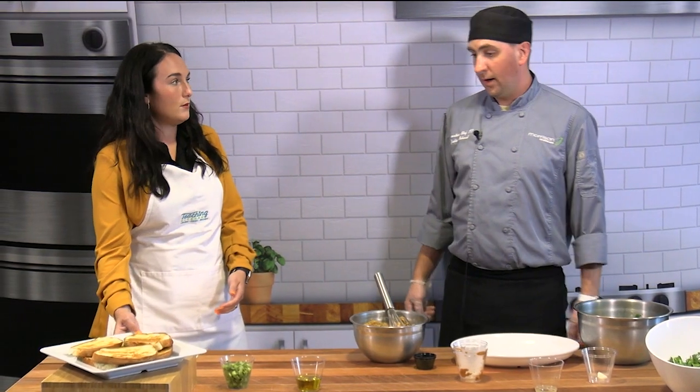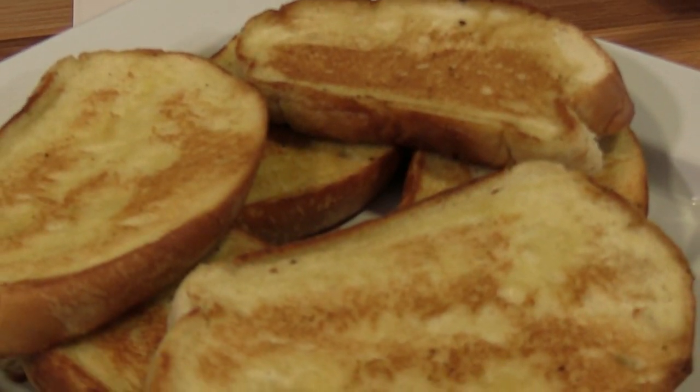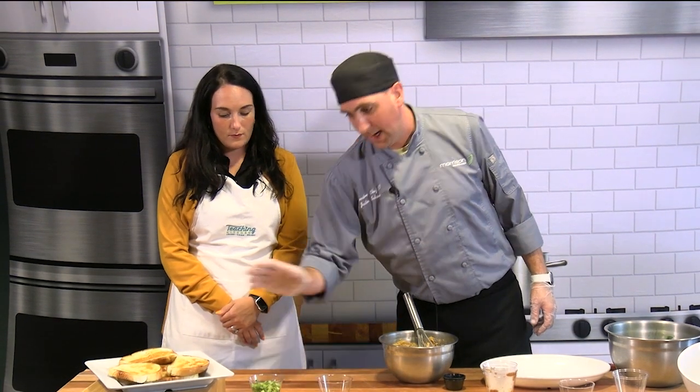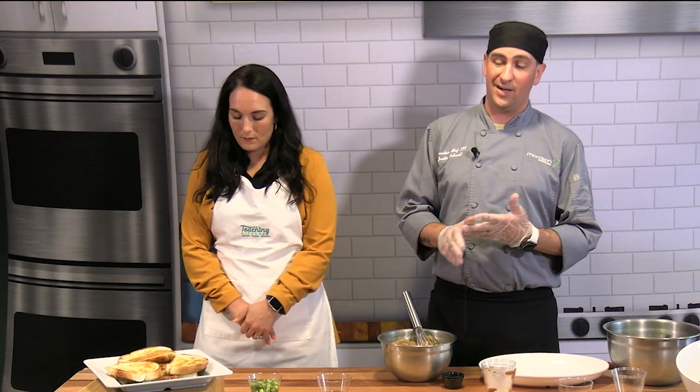Next step is the bread — sourdough bread. Coat both sides with extra virgin olive oil and toast it on a griddle. If you don't have a griddle at home, you can broil it in the oven, grill it in a frying pan, or even grill it on a barbecue. Whatever gives you toast. Just don't put olive oil on bread and put it in your toaster — it will most likely catch on fire.